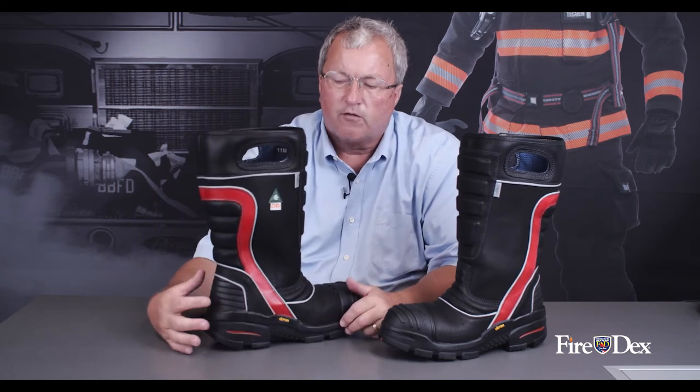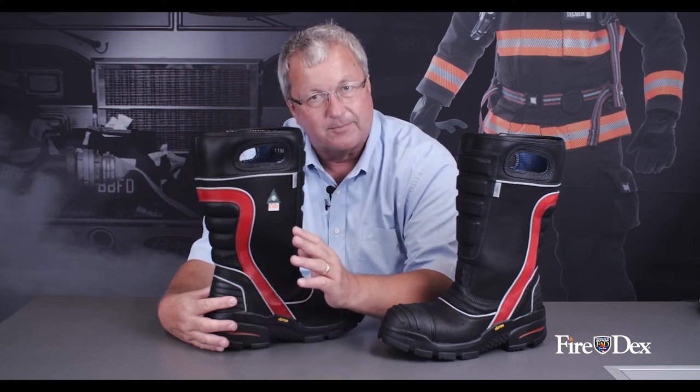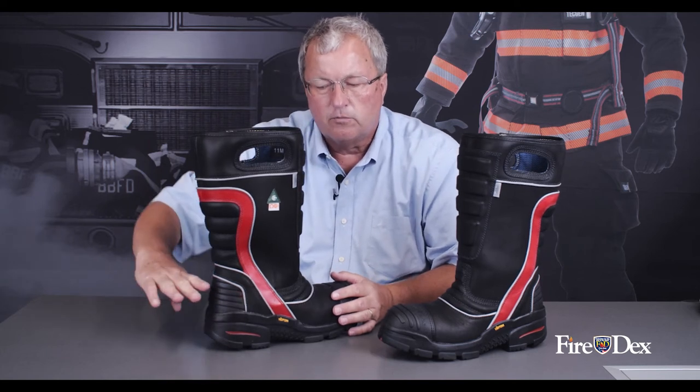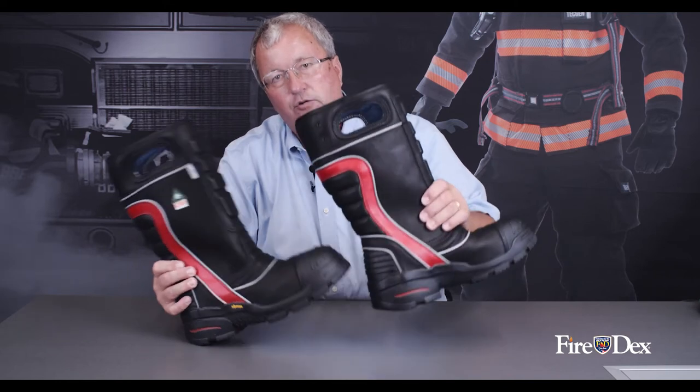On the back of the boot, the heel counter serves two purposes. The primary purpose is that the heel counter is actually what keeps the bottom of your foot locked in the boot as you walk so your heel doesn't pop out. Secondly, the heel counter is used when firefighters take off the first boot with the other boot in that motion.